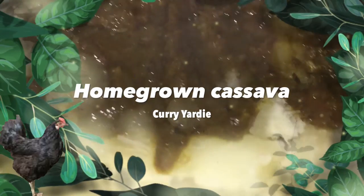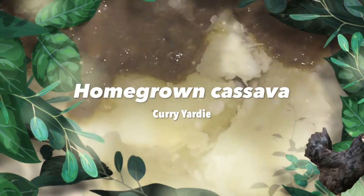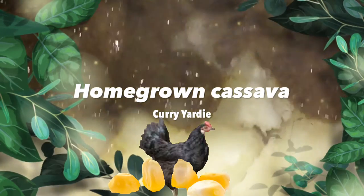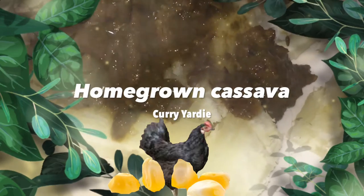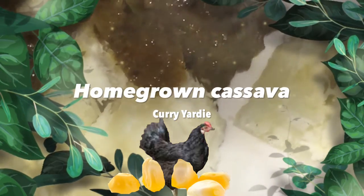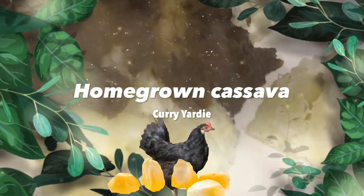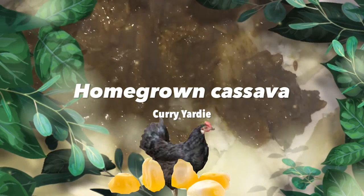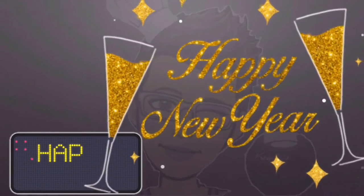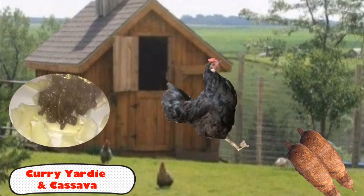What is a yardie? A yardie is basically chicken that we did not grow in a pen, but have just grown in the yard. They eat corn — it's more like an organic, free-range type of raised chicken.